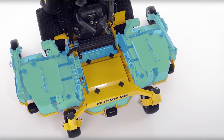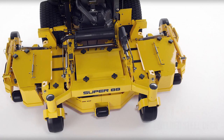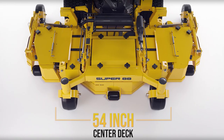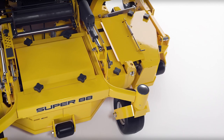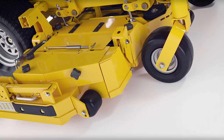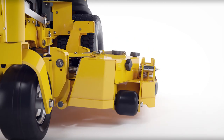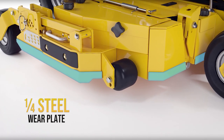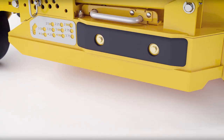The heavy-duty, 88-inch, 11-gauge welded steel deck, featuring a 54-inch center depth and two pivoting wings, is the perfect combination to provide a professional cut quality, while reducing the risk of scalping on uneven terrain. Wings pivot 15 degrees in either direction. The quarter-inch steel impact plate protects the deck from normal wear and tear, increasing the life of the deck.